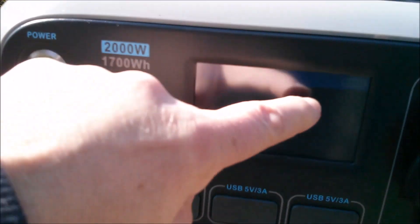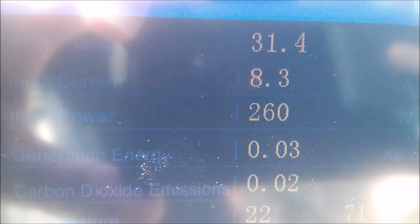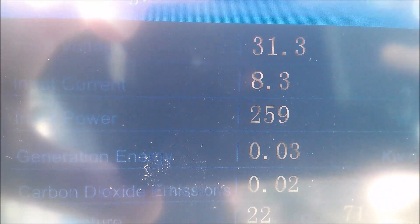Here it is — let's wake the screen up. What we got: 31 volts, 8.3 amps, 260 watts coming out of that.